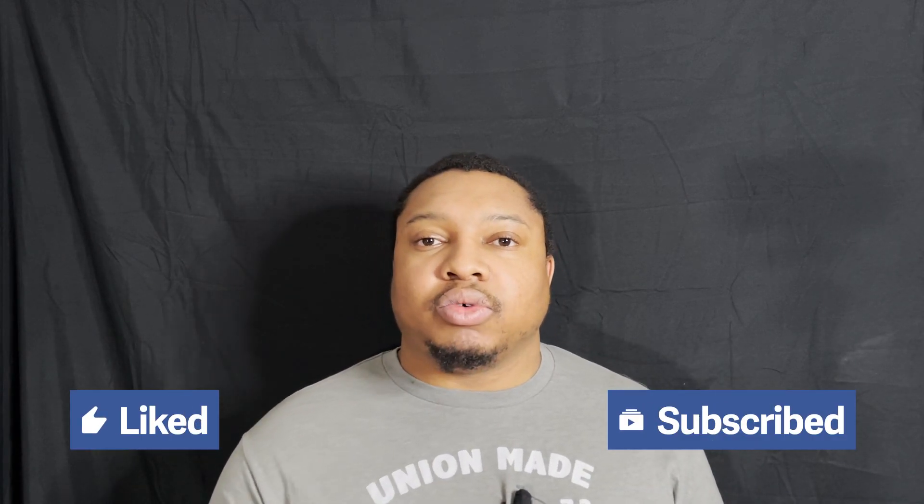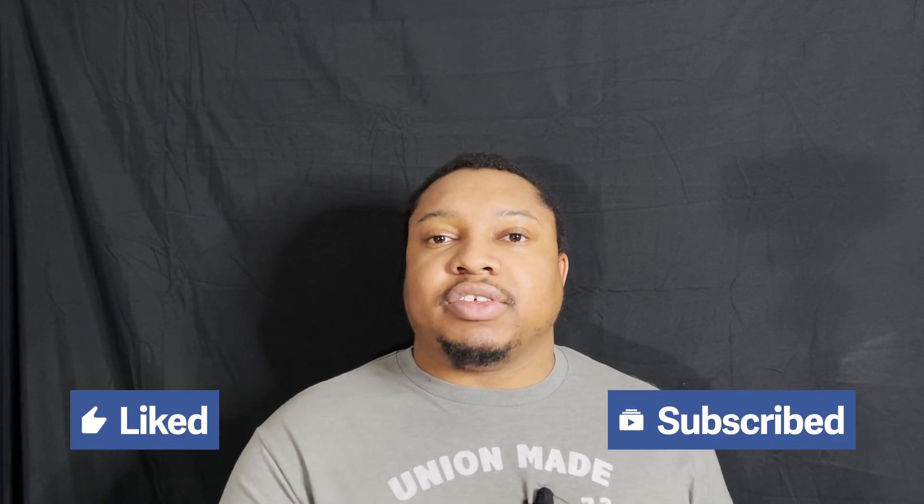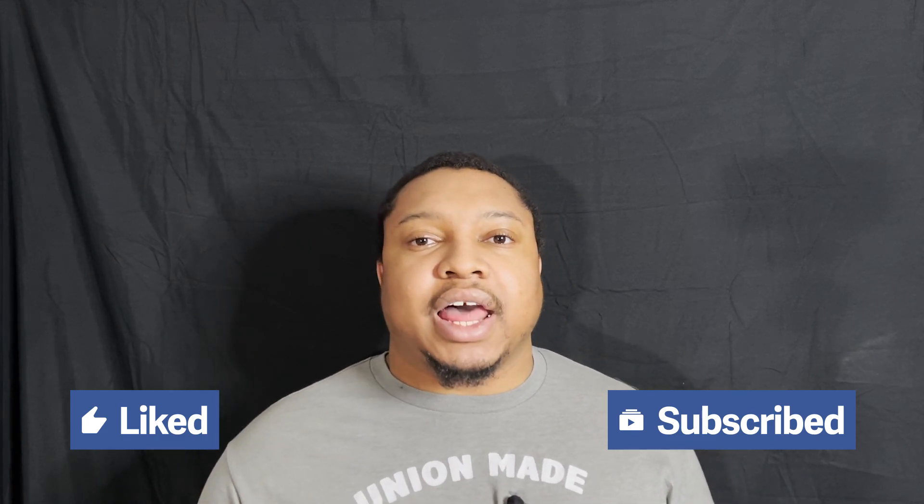If this is your first time on this channel, definitely hope you enjoy it — subscribe, comment, and hit the like icon. Without further ado, let's get into this video.